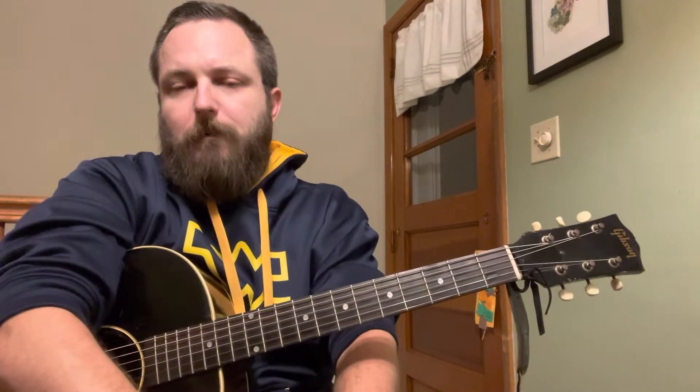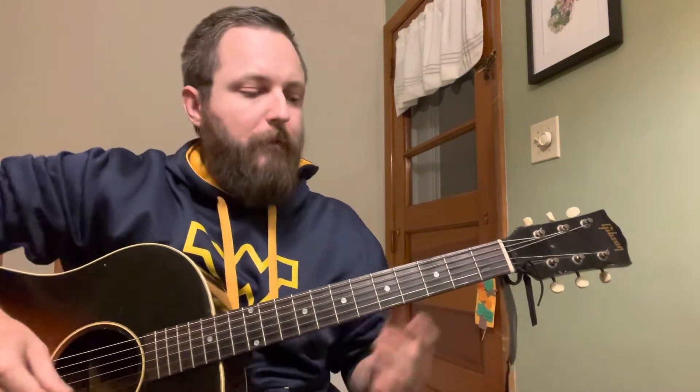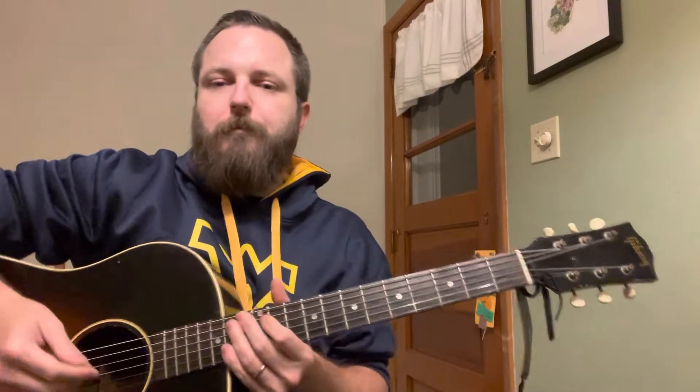I wanted to do a quick video lesson about utilizing your capo to eliminate songs that you find are all sharps and flats. It usually just results in you trying to play bar chords, and while it is possible, it gets really tiring on your hands and it just doesn't sound as good — it doesn't have as many open resonating strings.